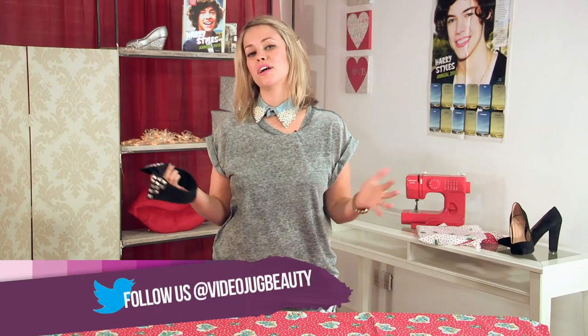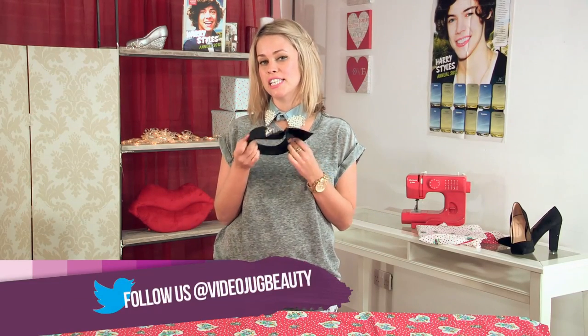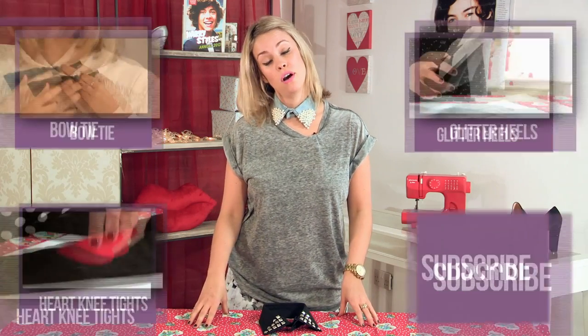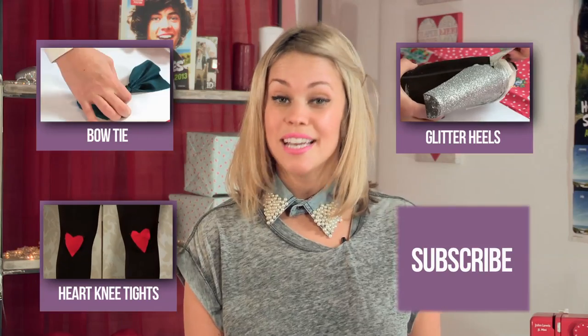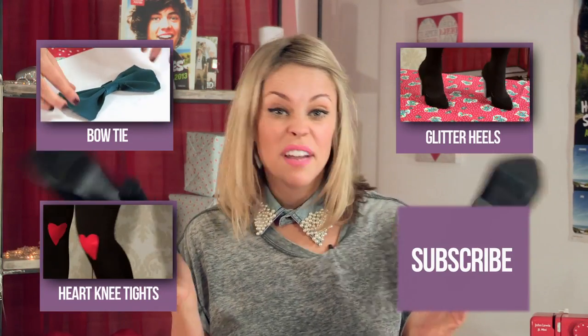Guys, thank you so much for watching. I hope you enjoyed making these very snazzy collars. Don't forget, if you liked watching Fix Up Look Sharp, you can always subscribe to Video Jug Beauty. Tune in next week when I will turn a battered old pair of heels into something very snazzy and glamorous for a night out. See you then, bye!